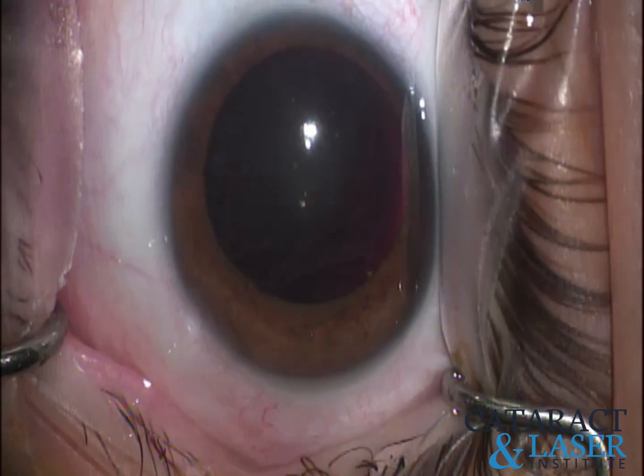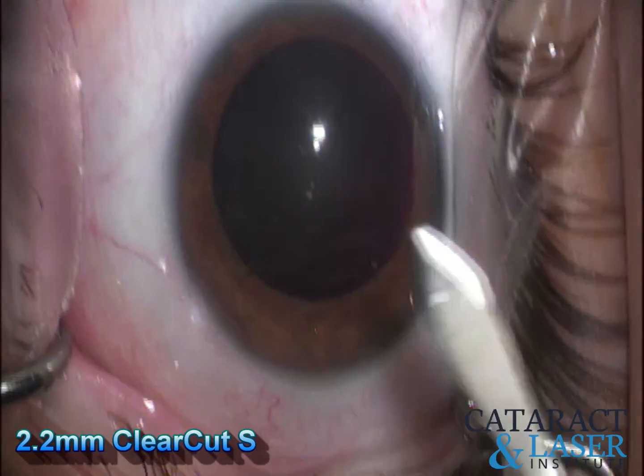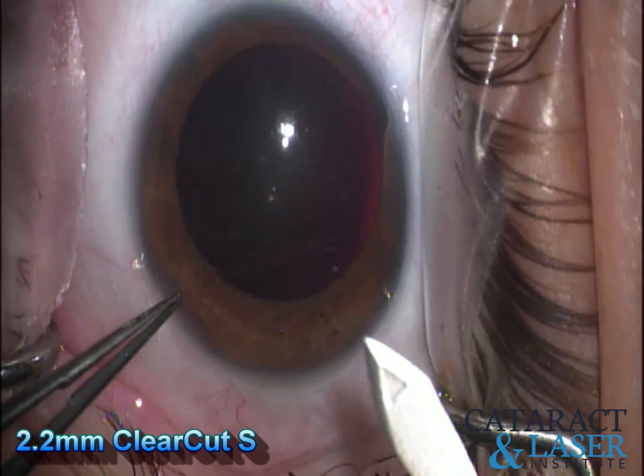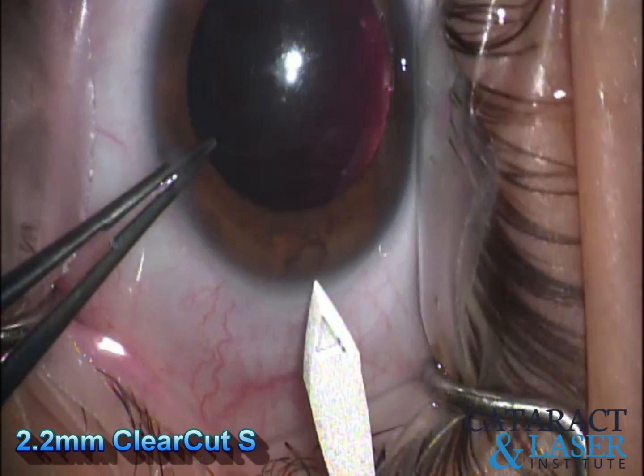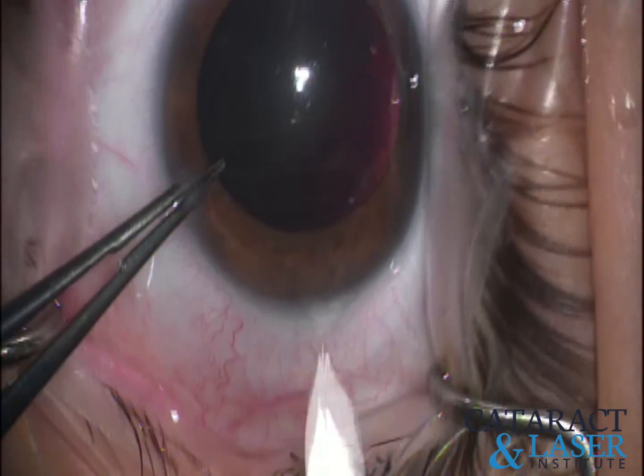For my primary incision, I do a 2.2mm clear-cut lens from Alcon. I like to feel the metallic blade over the diamond blade for my primary incision. I do a pseudo-two-step incision — a relatively flat incision.